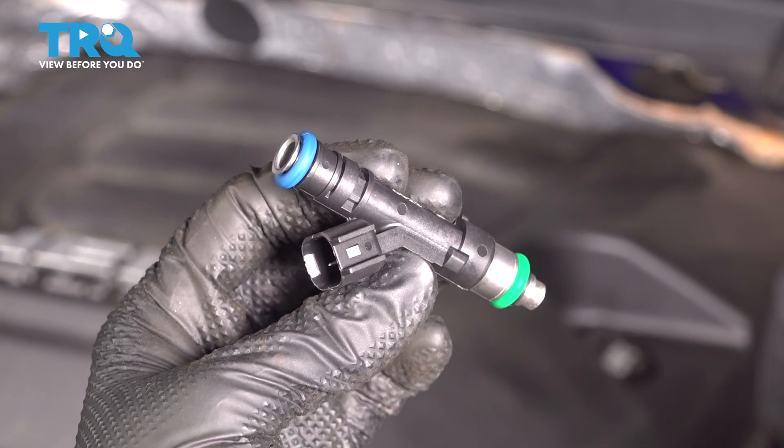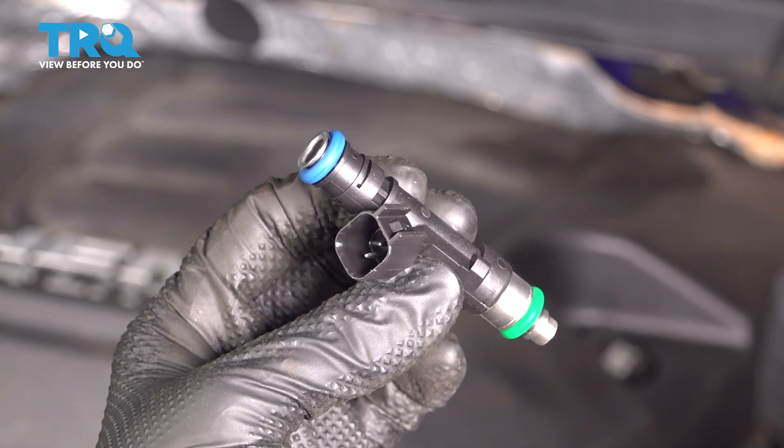In this video, I'm going to show you how to replace the fuel injector on this Ram 2500 with a 6.4 liter Hemi.